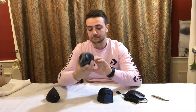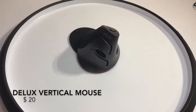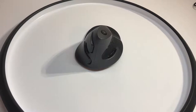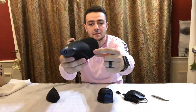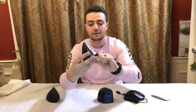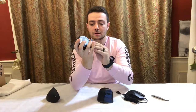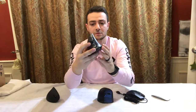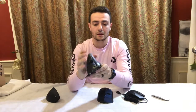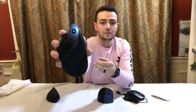Now I'll be showing you the deluxe vertical mouse. A couple of features: it actually has this outer pad that's not part of the mouse itself — it's an attachment that you can take off pretty easily and put on just as easily. This one feels more like a joystick. It still has your right click, left click, scroll backwards and forwards, and then your DPI is actually on the top.